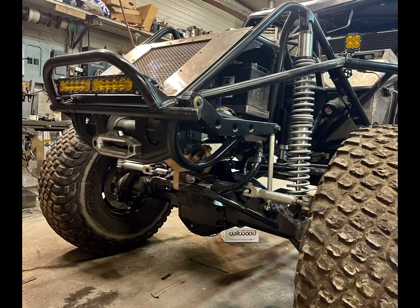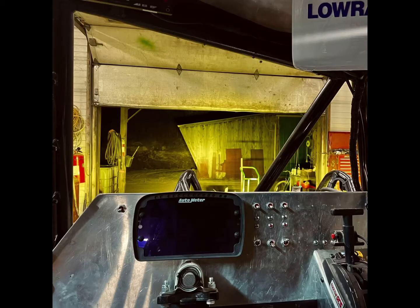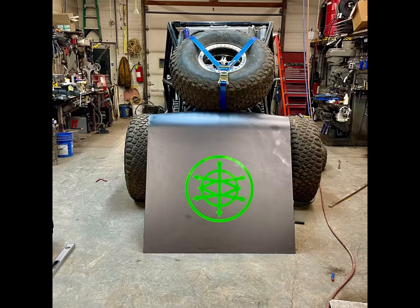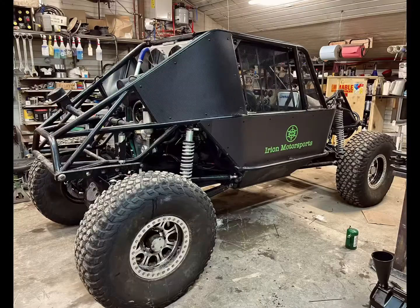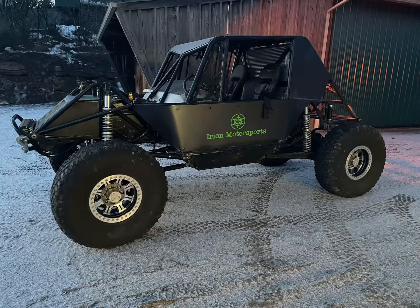Here's the Nerf bar fabricated and the lights installed. The last step is final wrapping the skins and installing the graphics. With a few suspension tweaks, it should be ready to race in the spring.